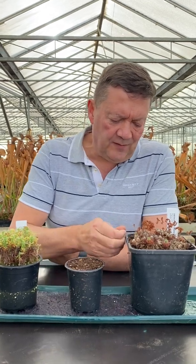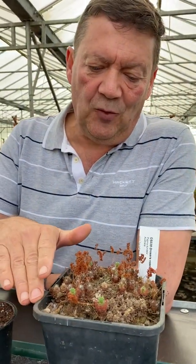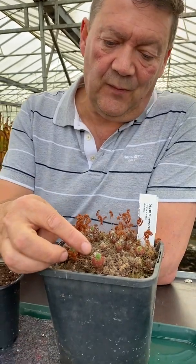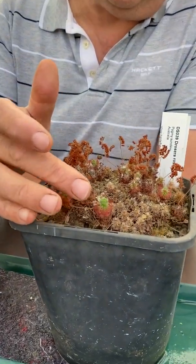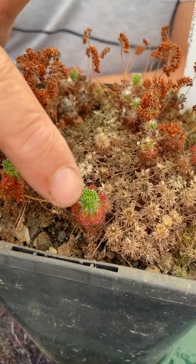Now this is a phenomenon that happens to pygmy sundews every year, and here on the nursery we normally get these towards the end of November. The gemmae are these small, almost like scales in the centre of the plant.